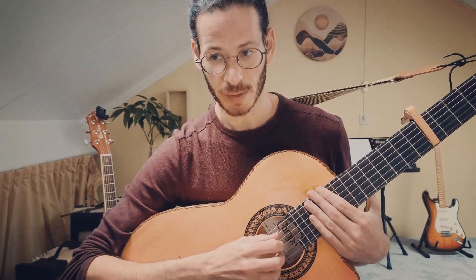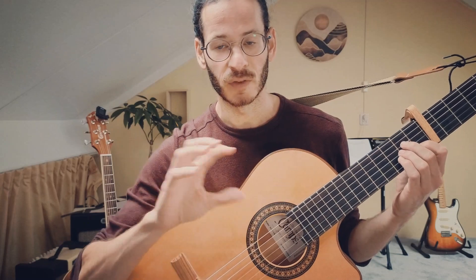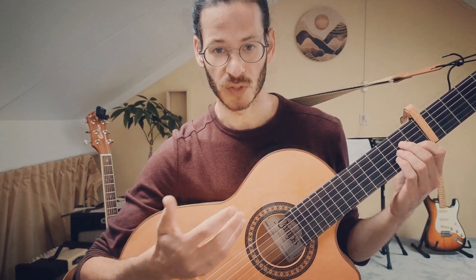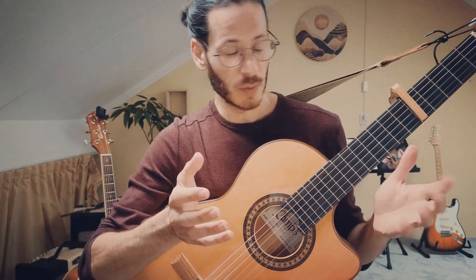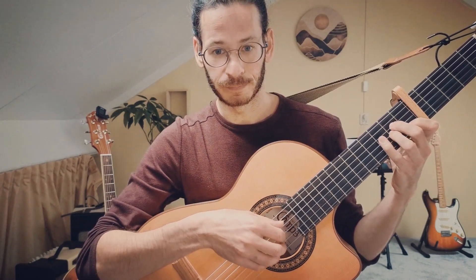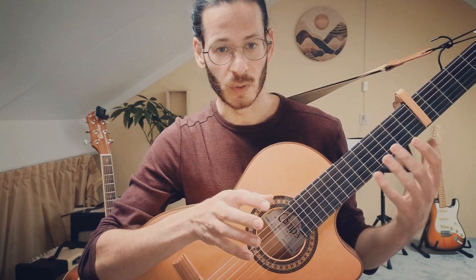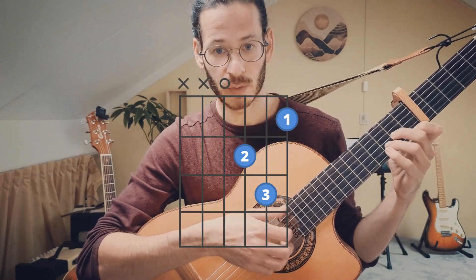I'm going to break down the intro here. There is also a beginner level tutorial where I'm going to break down the finger picking pattern for the song itself — the part with the singing. So I'm going to explain what's happening here in this part. As you can see, we have a few chords: A minor, D minor, E7, and A minor again.